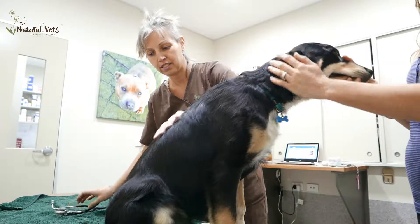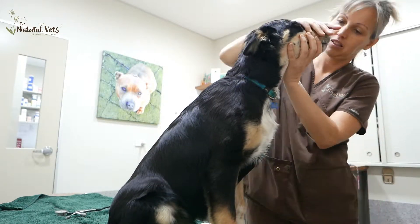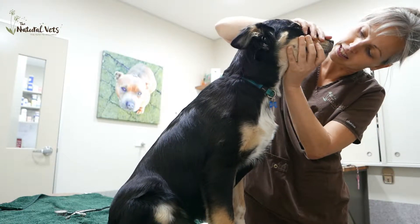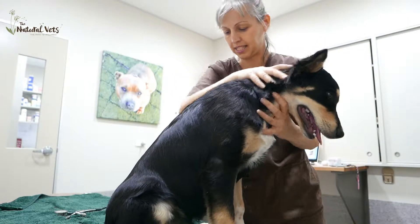His coat is shiny and long, he's changing his puppy coat, his eyes are good. And he has a good bite. He's also changing his teeth at the moment. His ears are nice and clean.